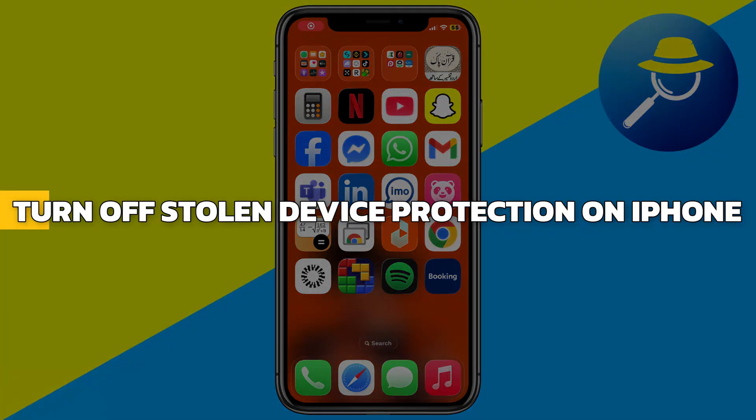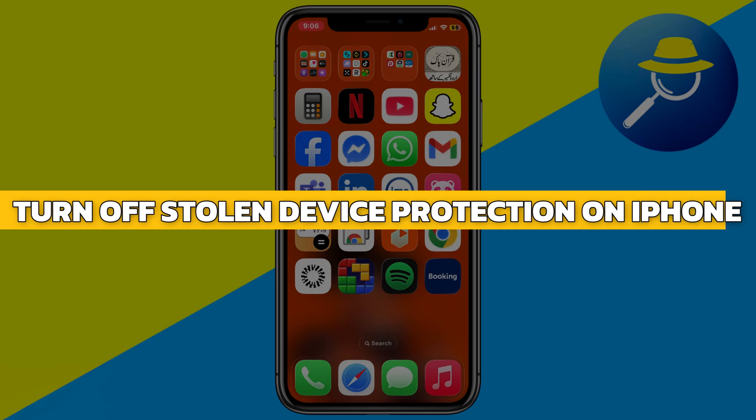Hey guys, in this video I will show you how to turn off Stolen Device Protection on iPhone without Face ID. Alright, let's begin.